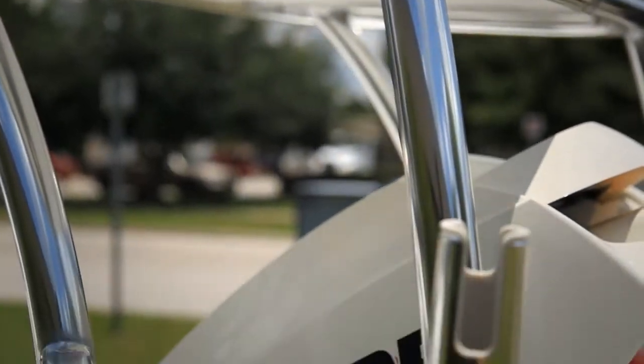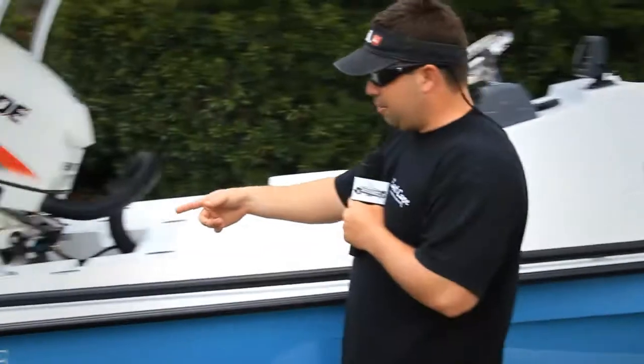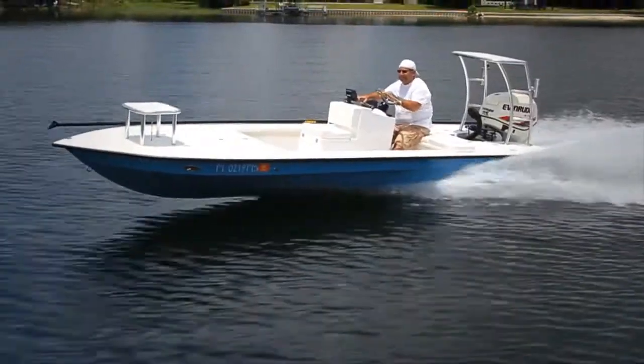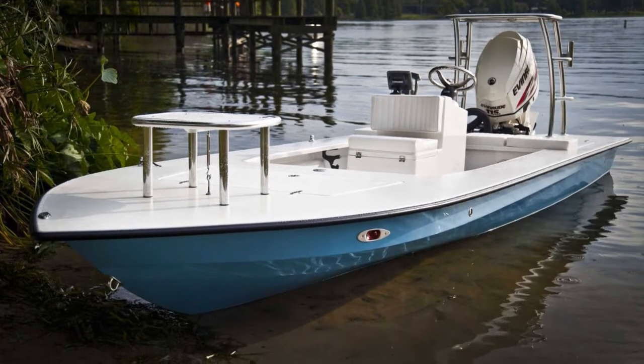Welded rod holders on the back going vertical, straight up. Two steps on the pole and platform is what he wanted. Custom push pole holders with the bungees on it — he already had a push pole. Center console with the jump seat, which also acts as a cooler and dry storage.